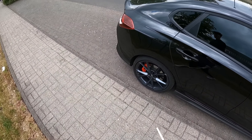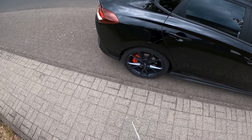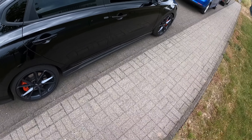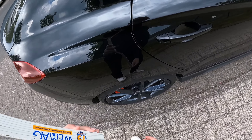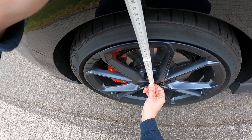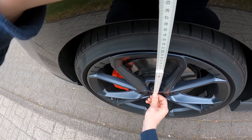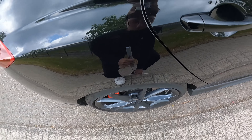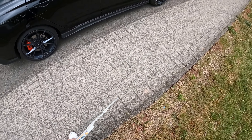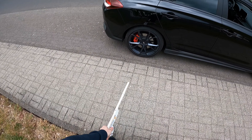Und jetzt machen wir das Ganze nochmal hinten. Hinten war es am Anfang auch ein bisschen höher, aber mittlerweile ist es natürlich auch ein Stück tiefer, aber man sieht, dass es hinten noch höher als vorne ist. Jetzt sind wir bei – warte mal – 355, also hinten sind es bis jetzt tatsächlich nur 10 Millimeter. Vorne ist auf jeden Fall deutlich tiefer. Ich hoffe, dass sich das unter dem Fahrzeuggewicht in den nächsten Wochen noch senkt.